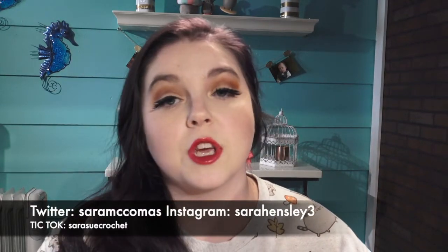Hey everybody, welcome back! If you're new here, please hit that subscribe button and the little bell so you can get all my notifications. I did dye my hair — you can't see it as well without natural lighting, but it's kind of a blackish purple. What do you guys think? I like it. I think I look good with darker hair, but tell me down in the comments below.